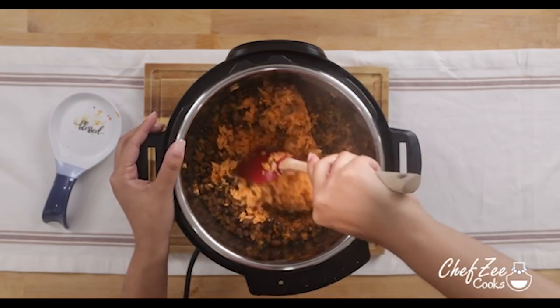So today I'm going to be showing you guys all of my tips and tricks. I just want to tell you that yes, the moro de guandule in the Instapot is super delicious. However, the settings for this recipe, while similar, are just a little bit different — and don't worry because I'll walk you through all of the settings.